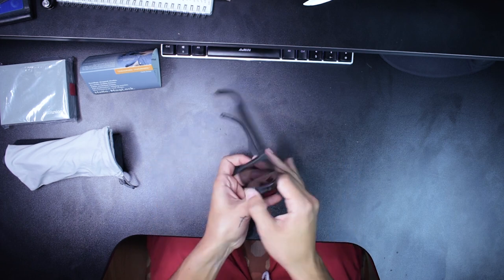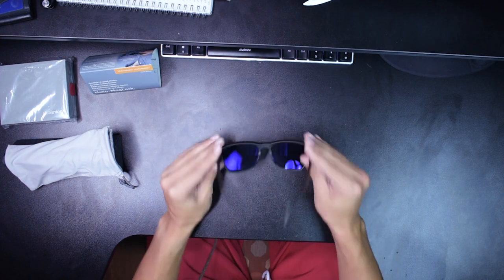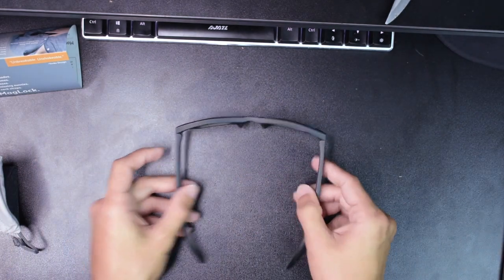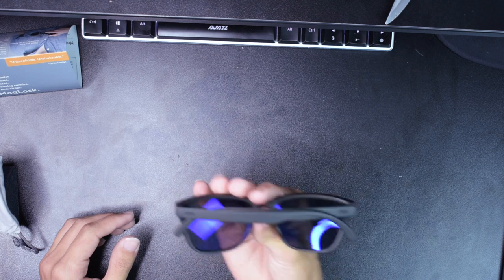They have this thing called Mag Lock. Let me put these on real quick — wow, these look awesome! So if I turn my head I can see the monitor perfectly because they're polarized, but if I turn the other way I can't see the monitor at all. These are sick! They're magnetic — there's a magnet in there that holds them closed. That looks clean.